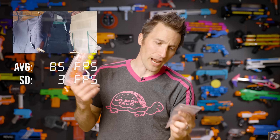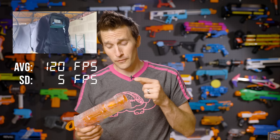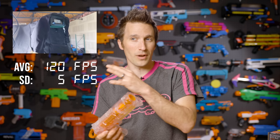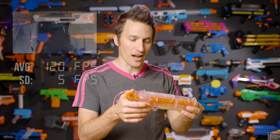We do offer an upgraded spring, which is what I have installed here currently. With the upgrade, you'll get closer to 120 fps, which for a Rival blaster is fairly competitive. I'd say the stock version of this is essentially equivalent to a stock Knockout, while the upgraded version is sort of like an upgraded Knockout.